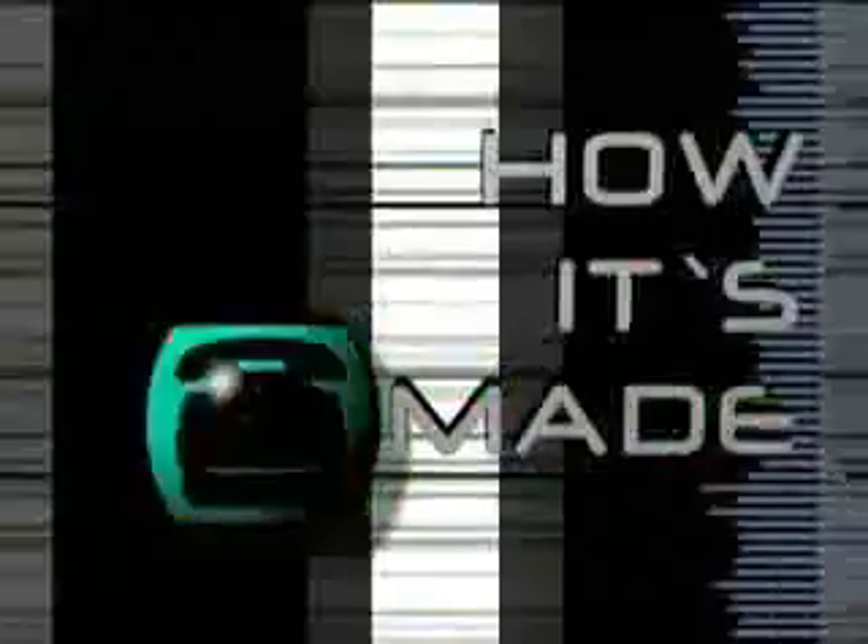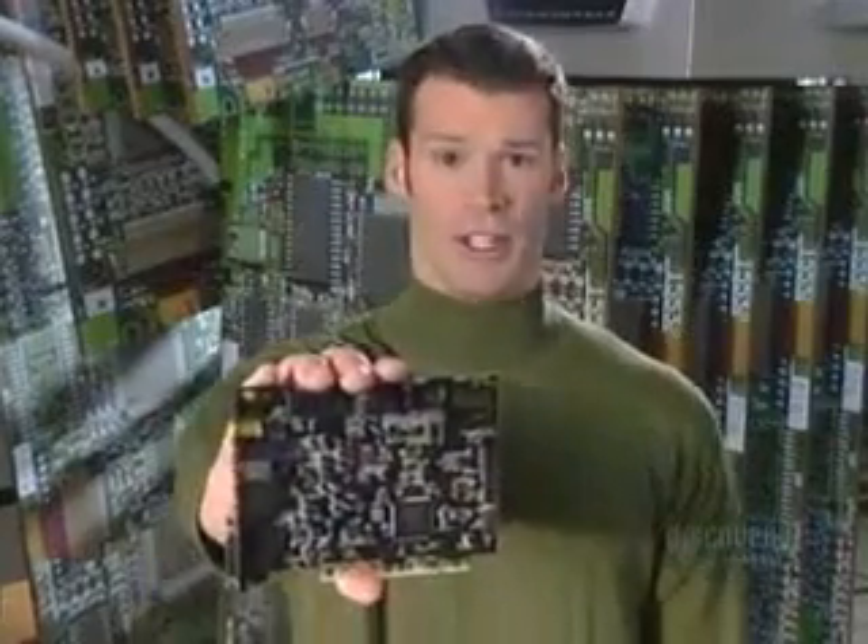On today's show: computer circuit boards. Electronic circuits once involved miles of bulky wiring. Today they're reduced to compact units like this computer circuit board.